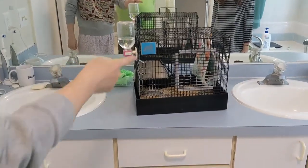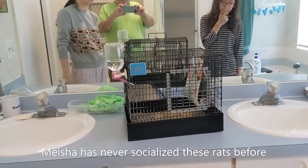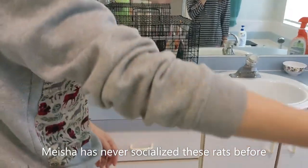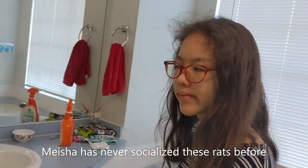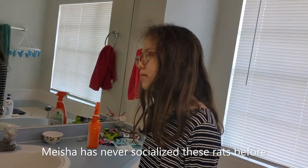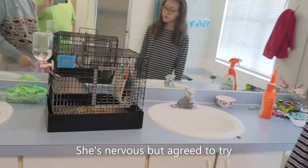There's the rat in a little snuggle hammock. They're about five weeks old. This is Meisha, and this is the first time she's had to socialize them.